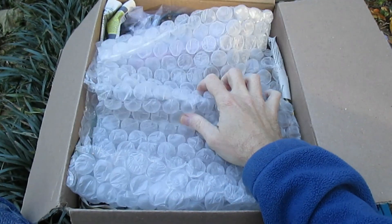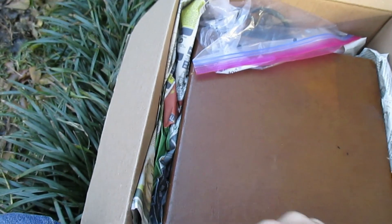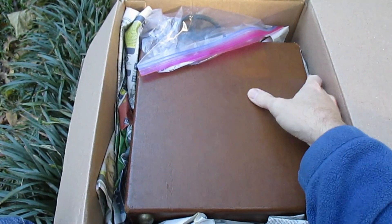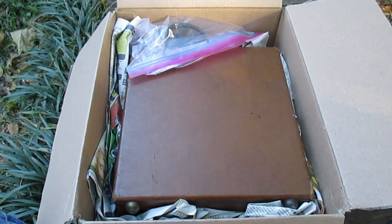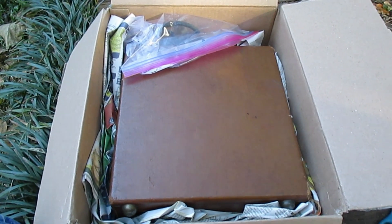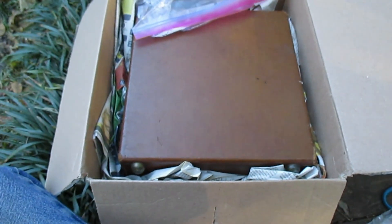They did use a little bit of bubble wrap and some crumpled up newspaper. I'm photo documenting this every step of the way in case I have to file a claim against them.